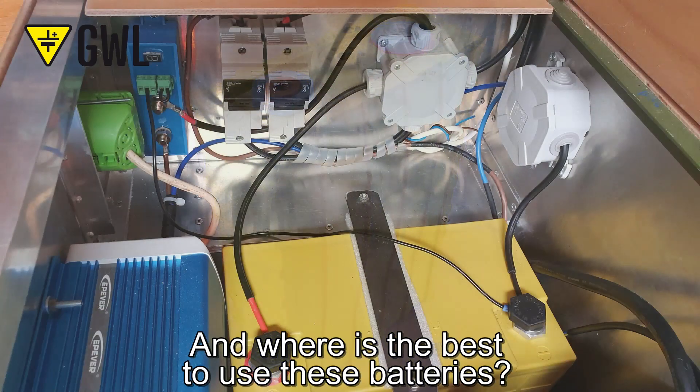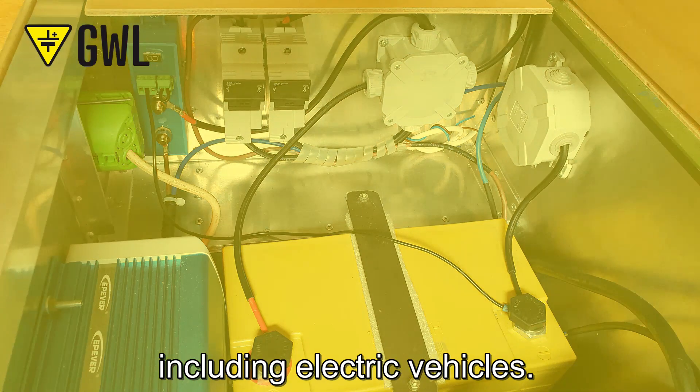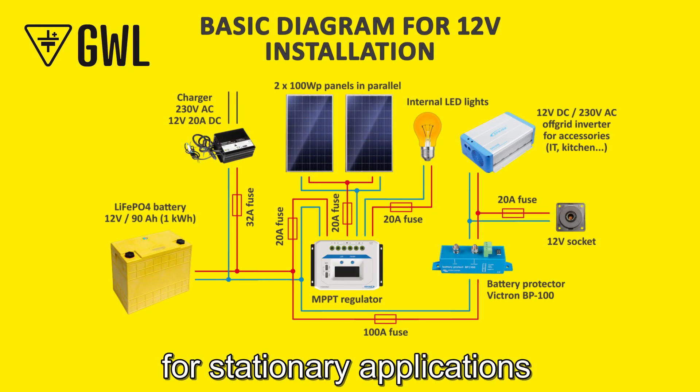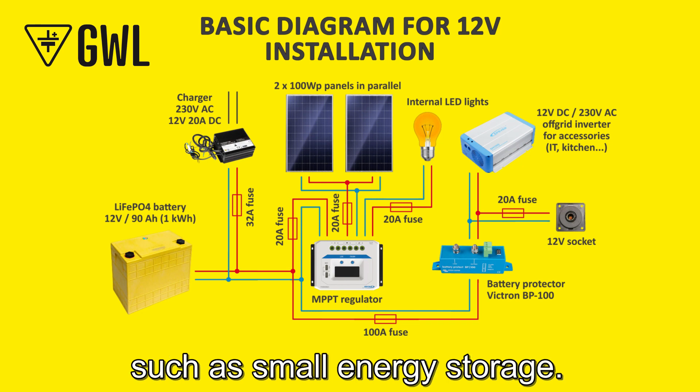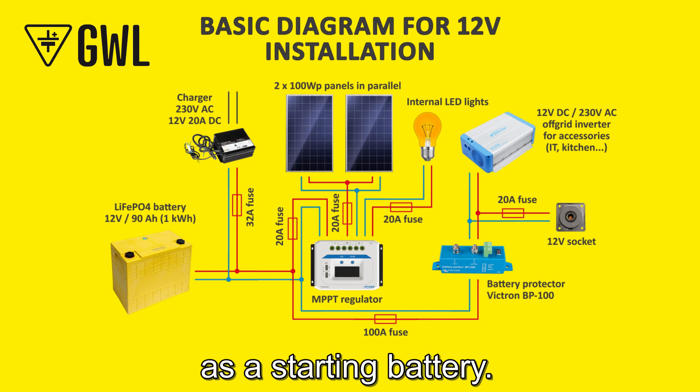Where is it best to use these batteries? They are ideal for all traction applications, including electric vehicles. They also fully comply for stationary applications such as small energy storage, and of course you can use them as a starting battery.